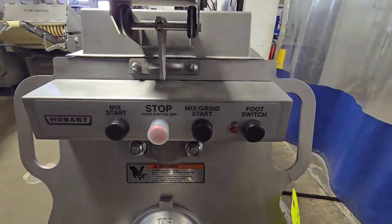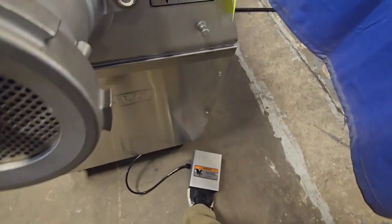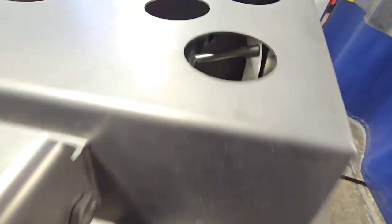The unit also has a foot switch, so you can turn on the foot switch and then with the press of the foot switch you'll go ahead and kick on the machine into mix-grind mode once again.